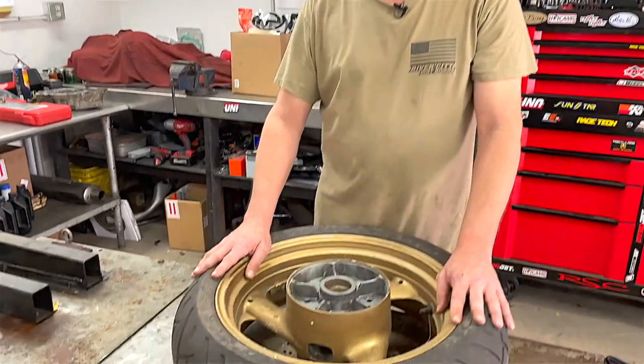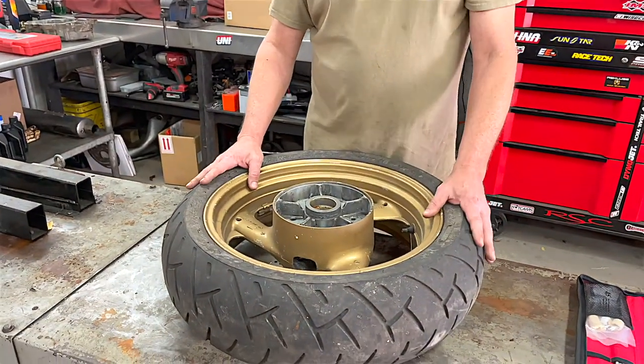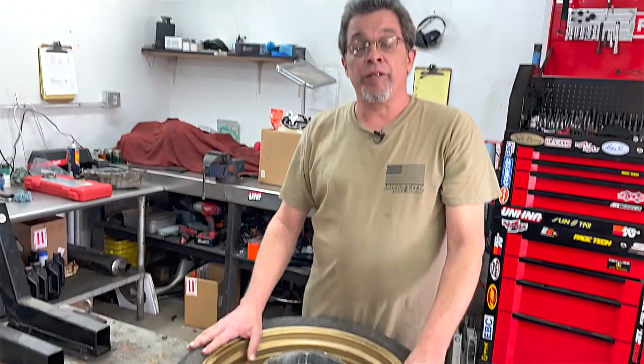I've been in the motorcycle business over 30 years. It's a very safe type of job, but when it comes to tires — all the way from breaking them down to reinstalling — there is potential for injury, so we have to be careful.